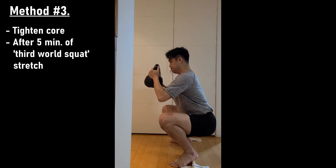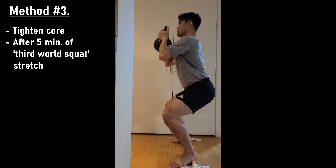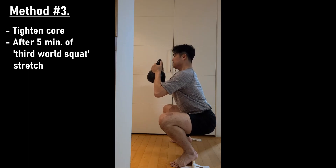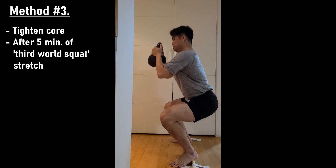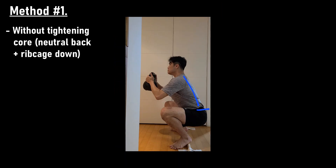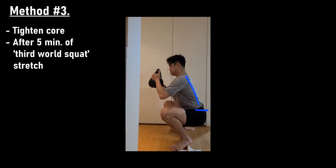This was after five minutes of third world squat stretch — just being in the squat position. My upper body angle was almost the same as before, but I could feel my hips being able to shove inwards more; I was in a deeper position. It's maybe not very visible, but I felt like my hips belonged in the hole a lot better. After tightening my core, my upper body went up, and after the stretch my hips were slightly further under.